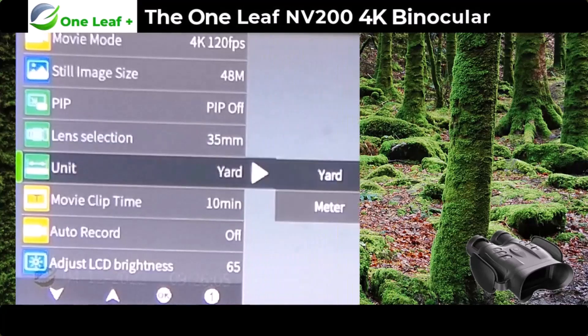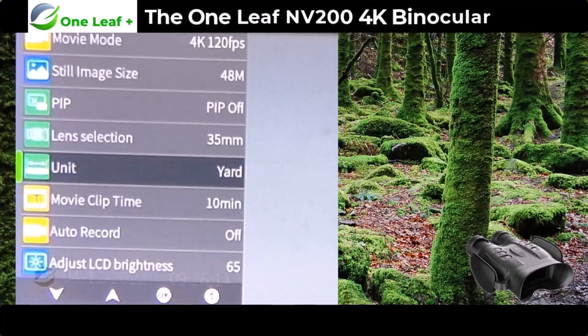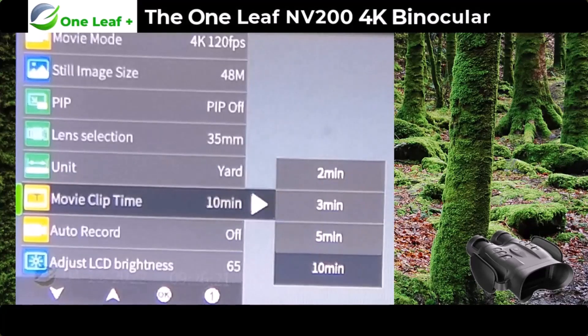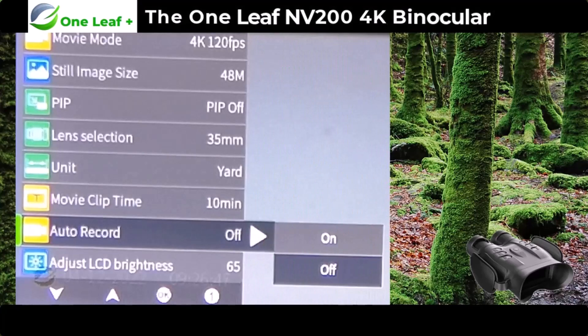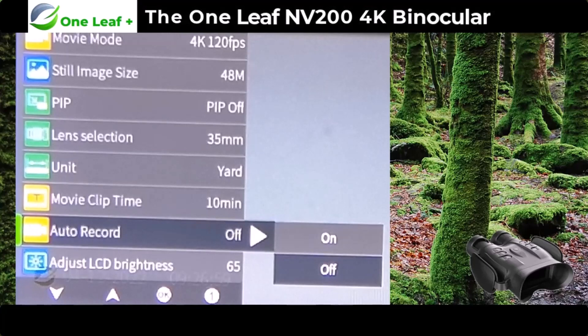The next setting is yards and meters — I've got mine set to yards because I'm old school. The movie clip time setting lets you choose loop recording duration — I've got it set to 10 minutes because when I'm waiting for targets I just don't know when they're going to appear. The next one down is auto record — I've got it set to off, because when it's on it automatically starts recording when you switch the camera on, which you don't want as it wastes battery and storage.